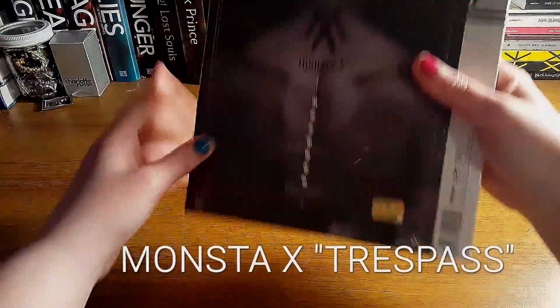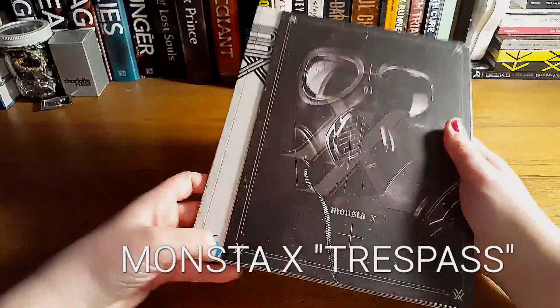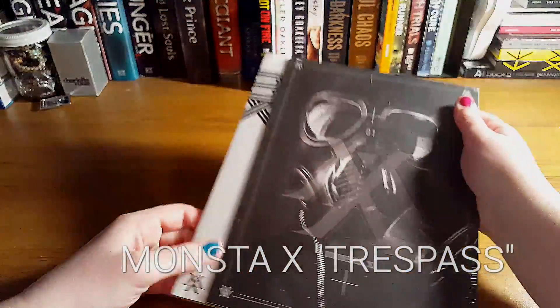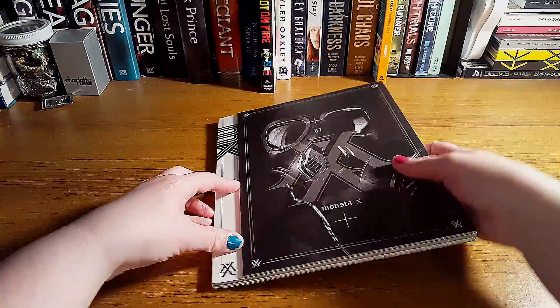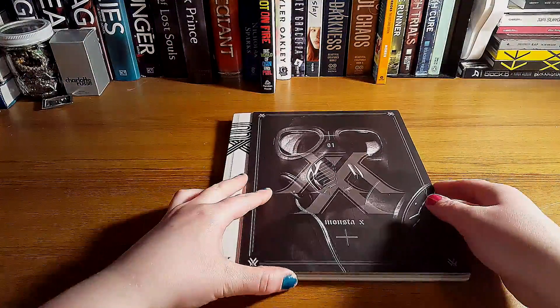This is what it looks like. That's the back cover and that's the front cover. And this is really weird packaging. Let's see if I can open it quick. I just took the plastic wrap off and I thought this would come apart, but it's actually part of the case.